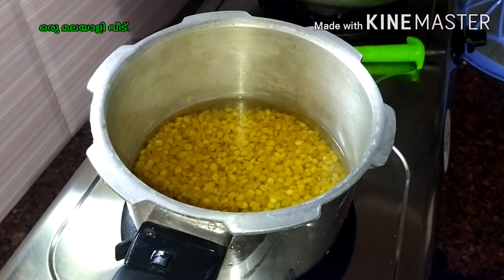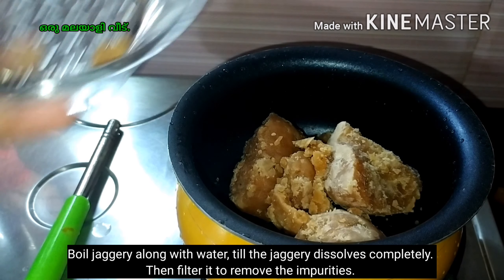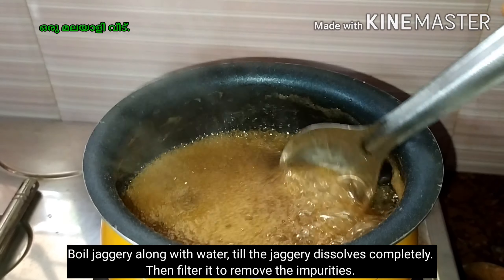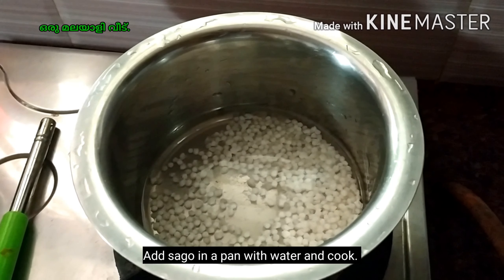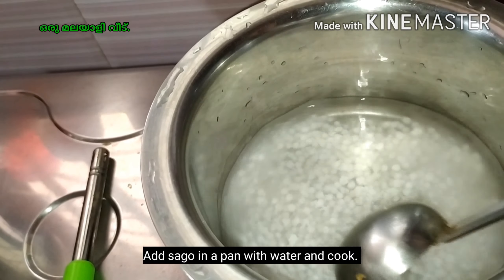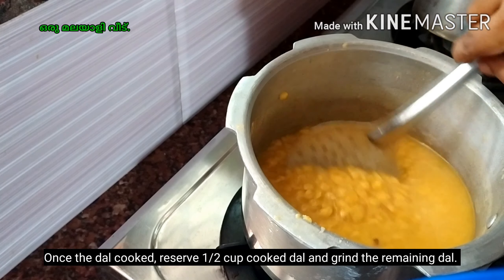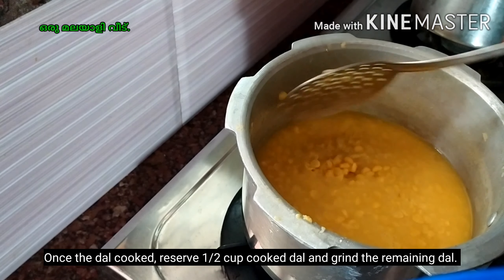In medium flame, I have to wash the lid. If you want to use the high flame, you can use it. When you are ready, put the water in the pan. Add the water in the pan. Make sure to use it for the medium flame. Put the water in the pan.